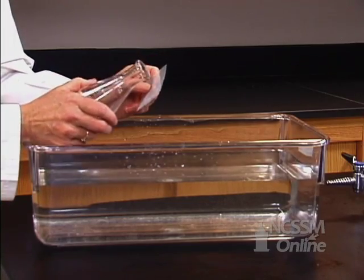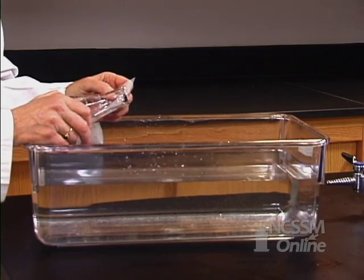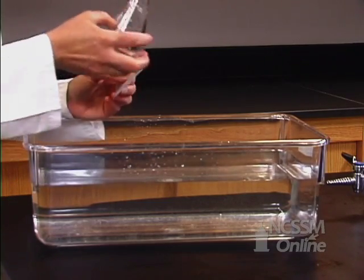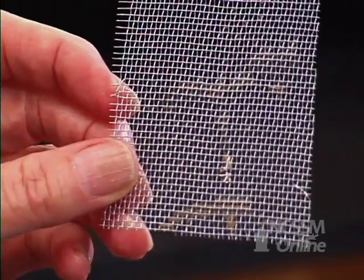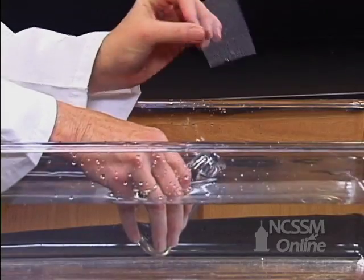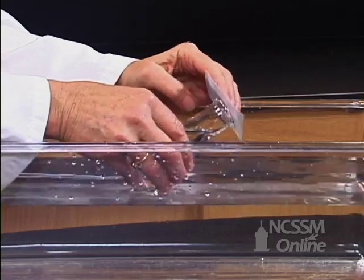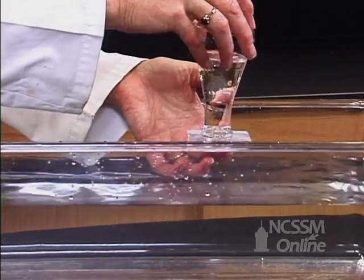If we haven't convinced you that the atmosphere sitting on your head is pushing down with a great deal of force, I want to show you one more thing. I have a piece of screen wire here — just regular screen wire and an Erlenmeyer flask. I'm going to fill it about three-fourths full of water and then I'm going to invert it and remove my hand.